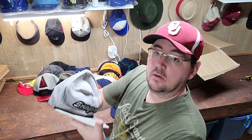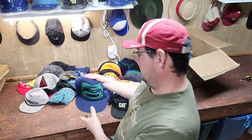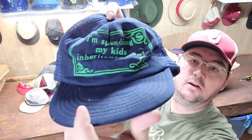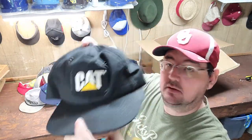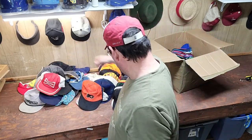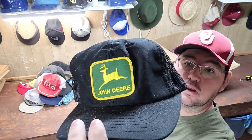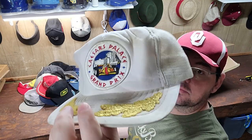I've got a Snap-on Corduroy. I've got a funny trucker — 'I'm spending my kids' inheritance right now.' Then we've got a Cat patch hat. Then we've got a Budweiser patch hat. Then we've got a John Deere patch hat. Then we've got a Caesars Palace patch.